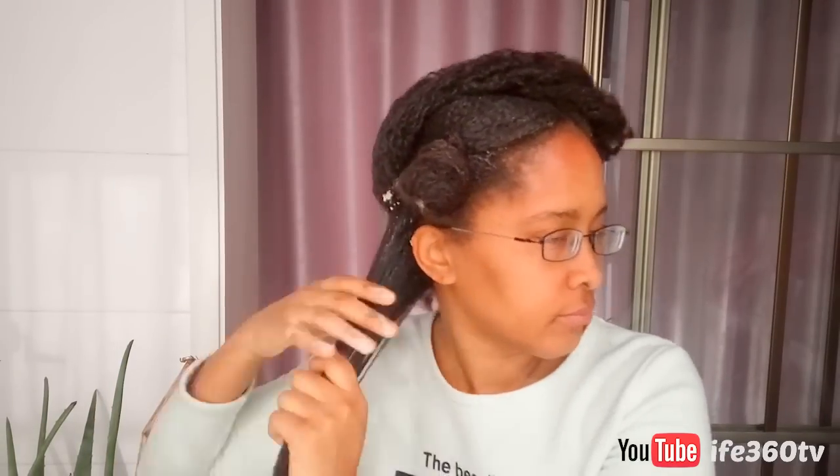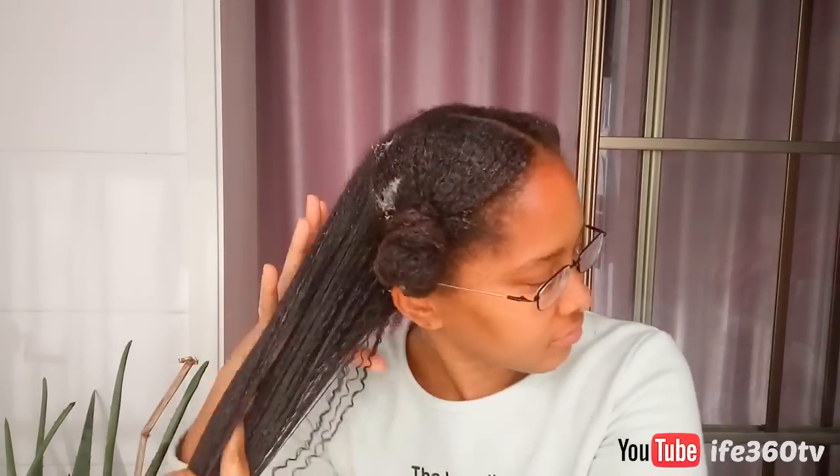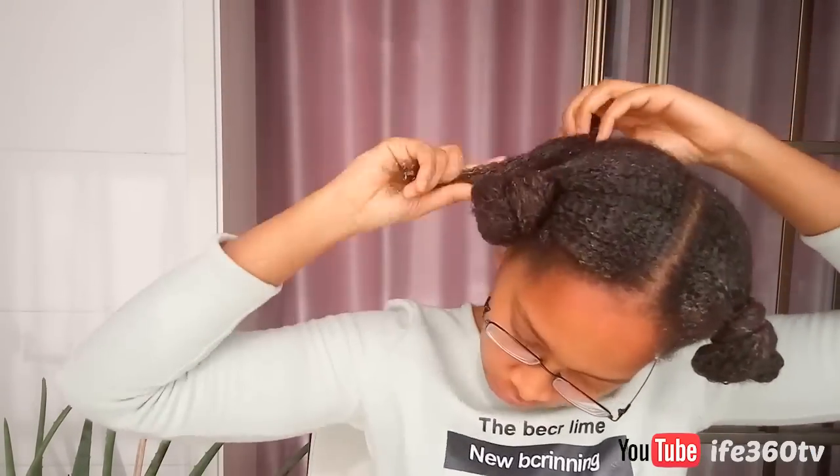Finally, olive oil helps to protect your hair from sun damage and from getting damaged. It helps with an itchy scalp and it restores moisture. Olive oil is rich in antioxidants and it helps to protect your hair from sun damage.